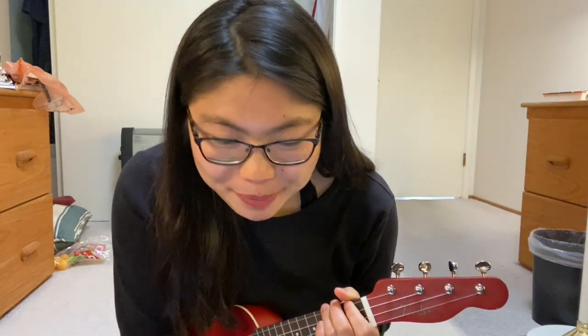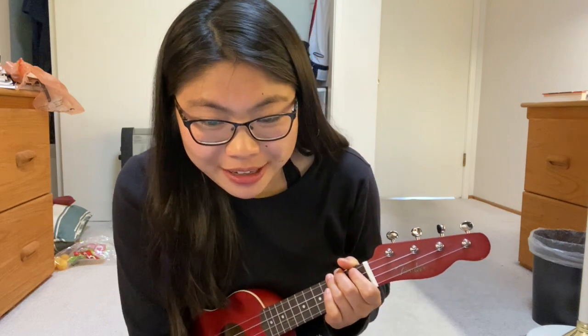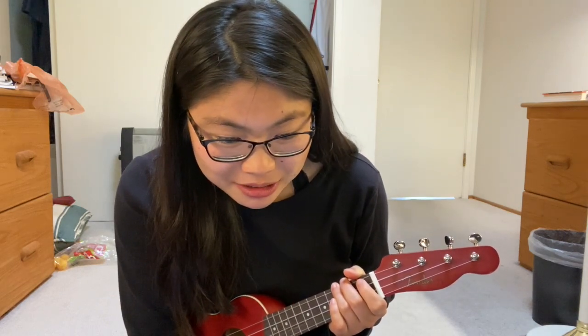Thank you for following along on my ukulele learning trip. I'm no Eddie Kame, but I think I can get out a tutorial for this 19-second song.